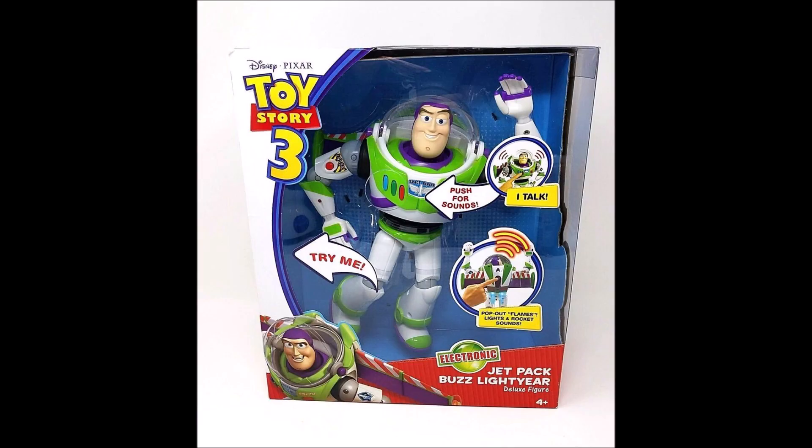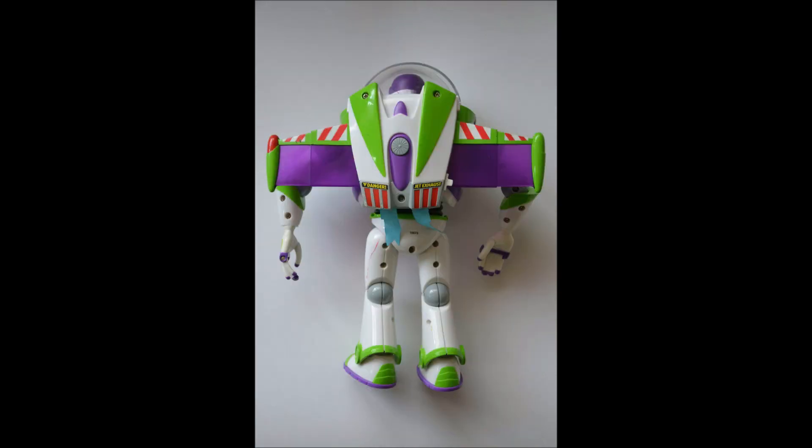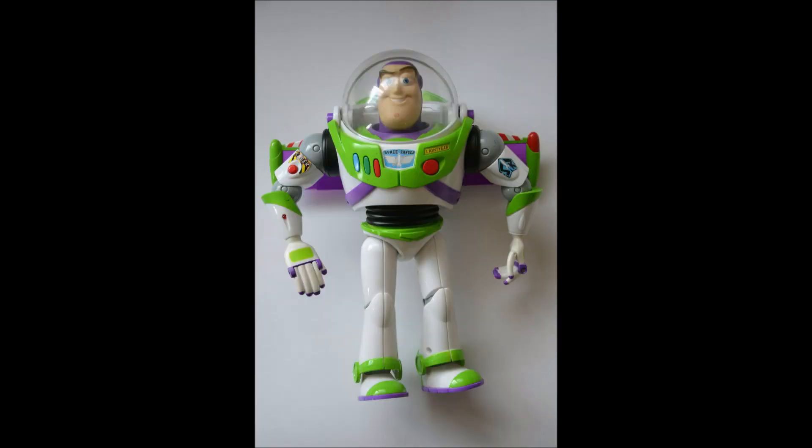The next Buzz I'm going to talk about is the Jetpack Buzz. This was also kind of a basic Buzz, but it had one thing that made it really stand out. Unlike the last one, it did not have pop-out wings — the wings were basically just stuck out, which a lot of the Mattel Buzzes did. But what's kind of interesting is that the wings were not only see-through, but they were bendable — they were made out of a rubber material, which is kind of weird but kind of cool.